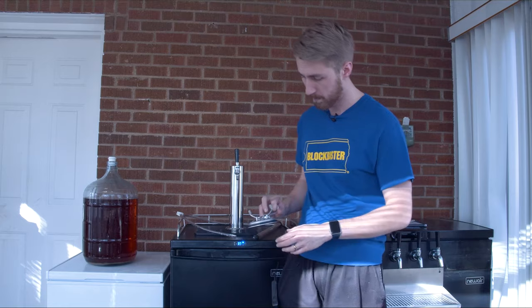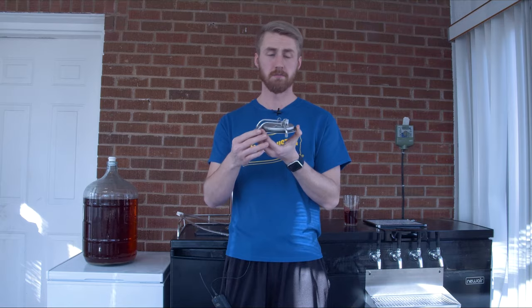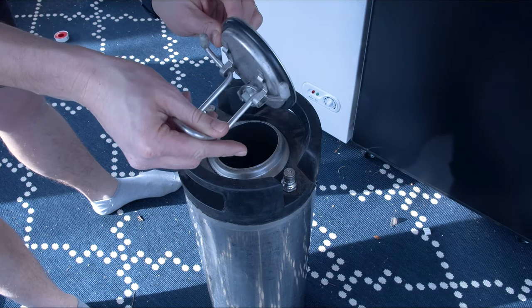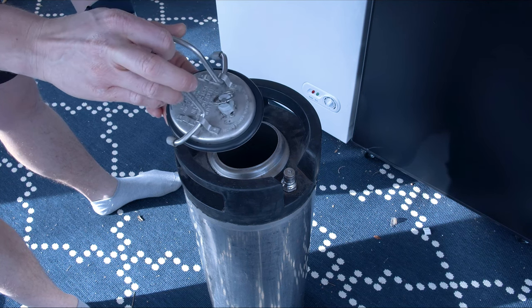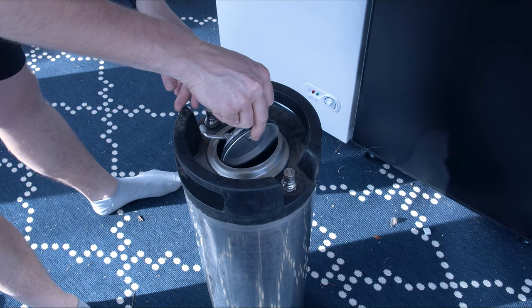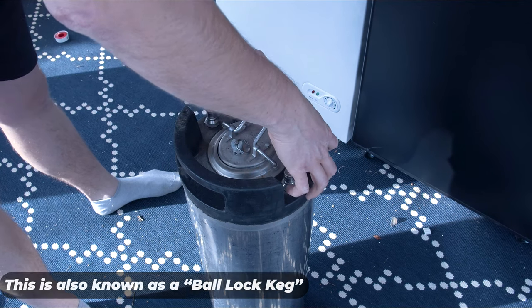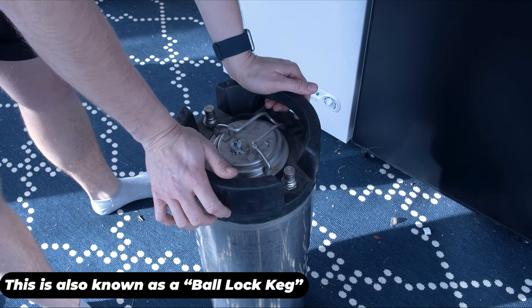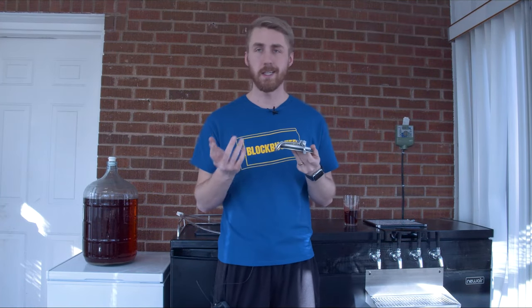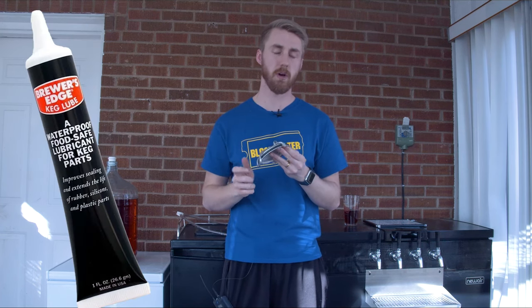So what are the parts of a keg? The first part is the lid — you can call it whatever you want. Essentially it has an o-ring on it. The o-ring helps seal the pressure. On this corny keg, the way it locks down is a little different — you put it in kind of sideways into the container, then turn it and it locks down, and whenever it pressurizes it pushes that o-ring up. You might also need some keg lube, which you put around the edges to help it seal.